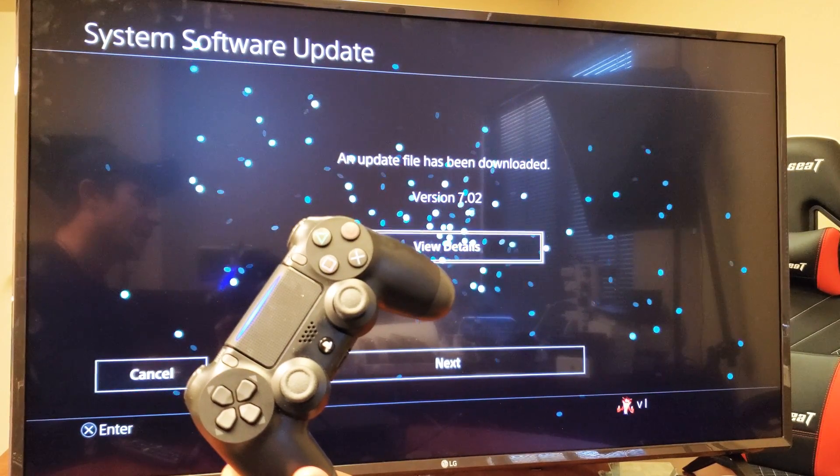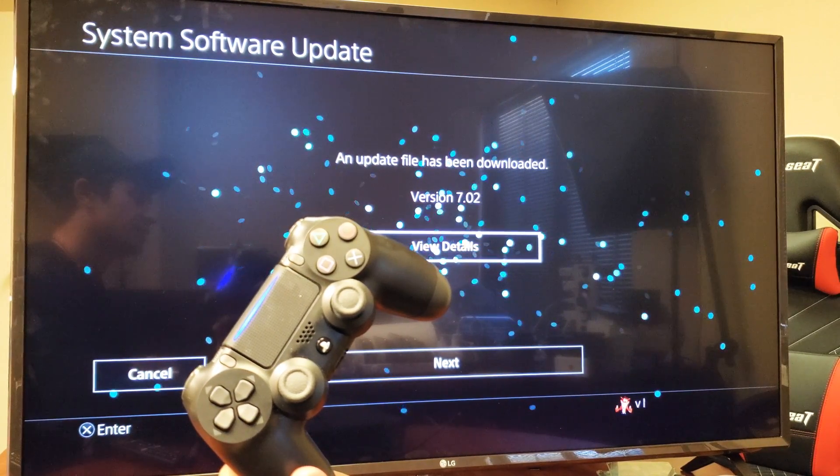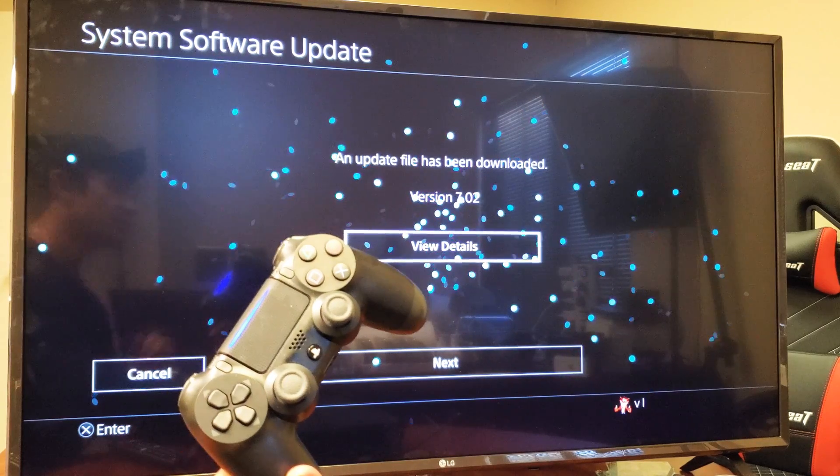Hey, what is going on guys? I'm going to show you how to do a system software update on your PS4. Very, very simple.